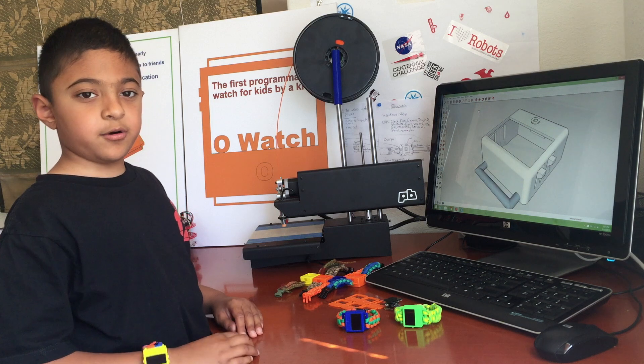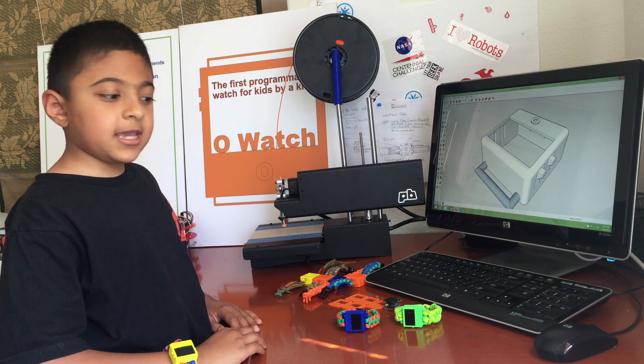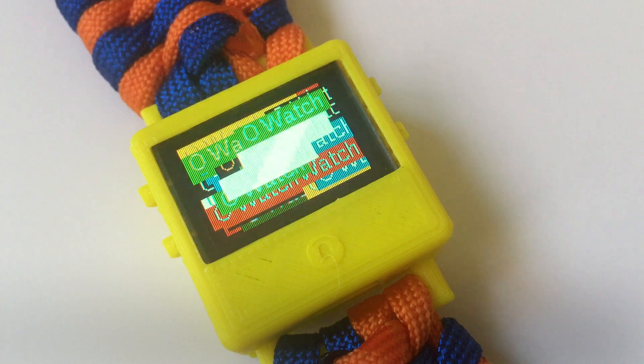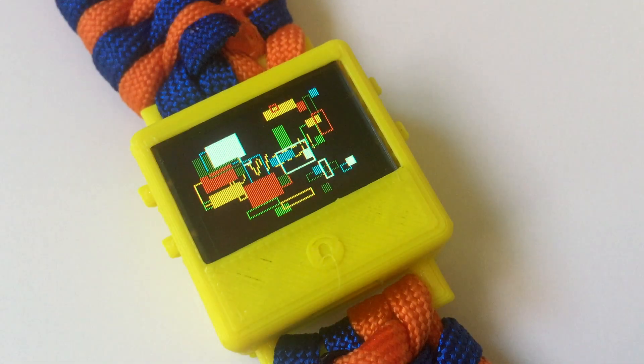I need your support to back my project to bring the O-Watch to you. Thank you.